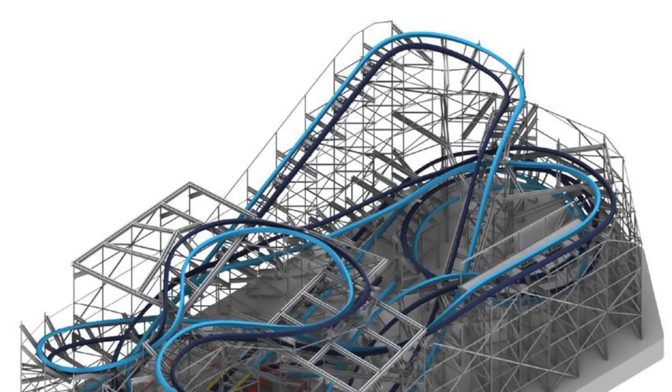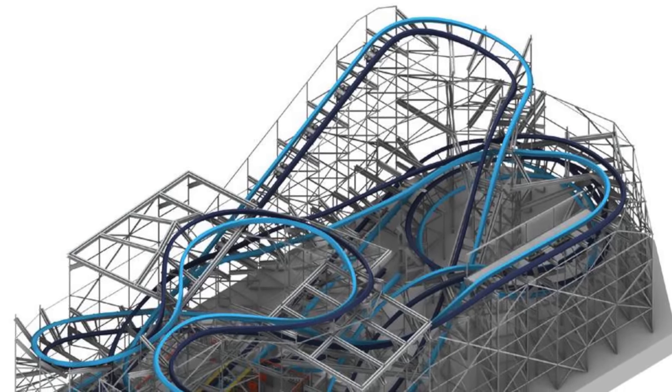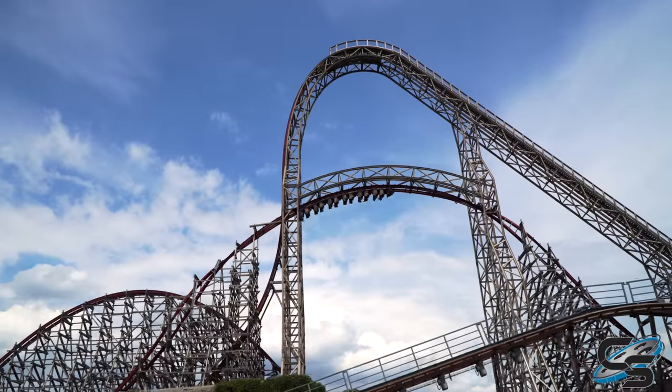They have an off-the-shelf model, so if you're a small park looking for something not custom — just affordable — you can buy one and it won't be too expensive. This is a very good option, and it's extremely different for RMC because nothing with their iBox track has ever been a cloned model — they're always a unique layout.